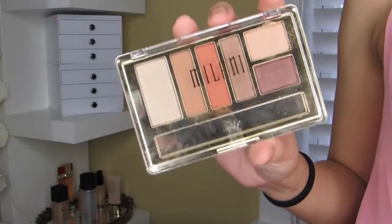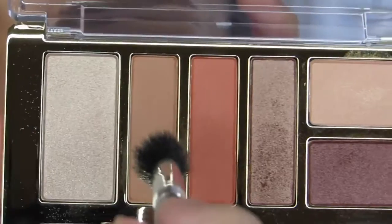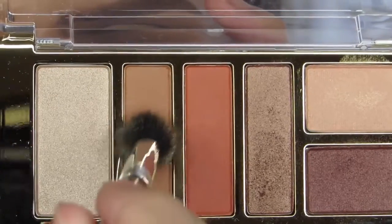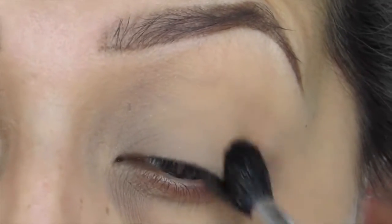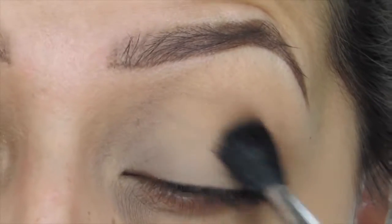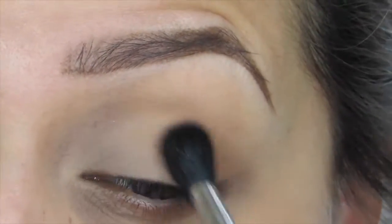Setting the concealer on my lid with the True Match powder. For this entire eye look I'm going to be using the Milani Earthy Elements palette. I'm first starting off with the tan color, using my Sigma E40 brush — a big blending brush — applying it along my crease and above it as well. This is going to work as my transition shade.